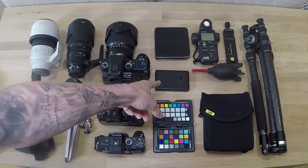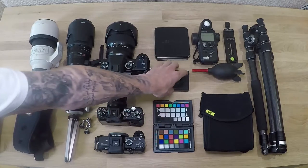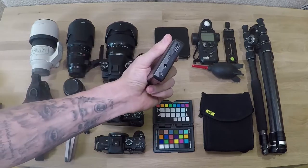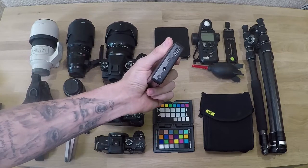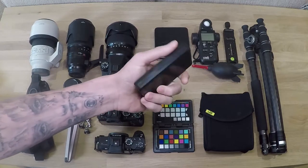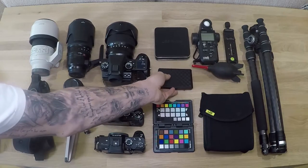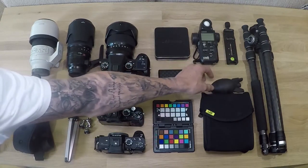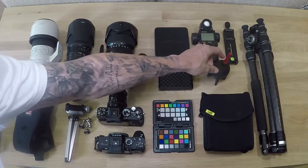That is a 7200mAh USB charger - it kicks out 8.4 volts and 5 volts. That's really, really handy. I've always got that in my bag because things are always dying. I've just got a little blower there, just for cleaning up the lens - a little rocket blower.